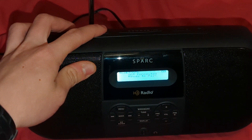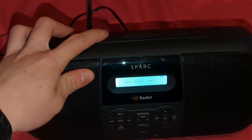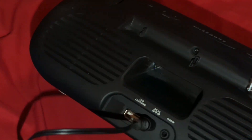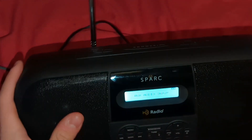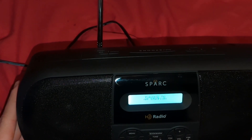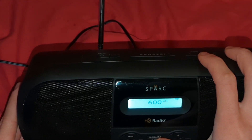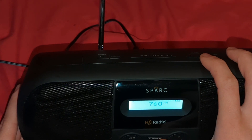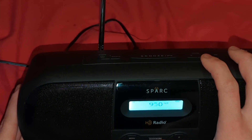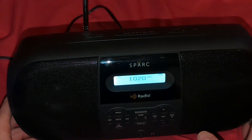Okay, so this is Bluetooth, the aux audio input — so that would be here. And then here's AM. Let's see what we've got. Yeah, I love that this thing actually moves, because my TX2 — as I just showed earlier — refuses to.